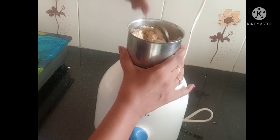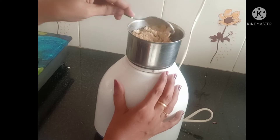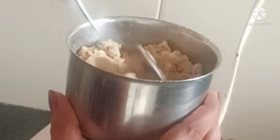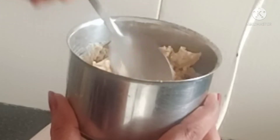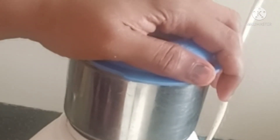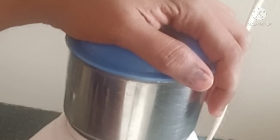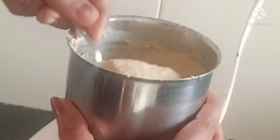Now add a little bit of panchasar. Add 1 teaspoon of panchasar and mix. Add 2 to 3 teaspoons of panchasar. How good is this?